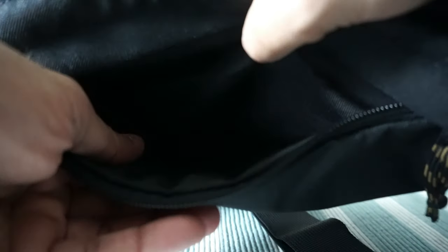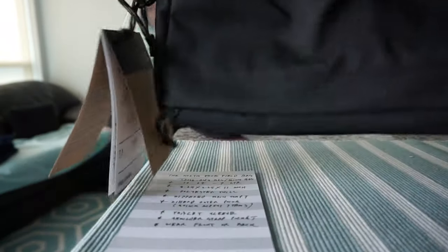I also noticed there's a slightly padded back support to protect your tablet. It's not heavy padding, just a little bit, but it should be good enough. In terms of quality, this is definitely a good quality bag — you can tell by looking at how everything is lined and the material.